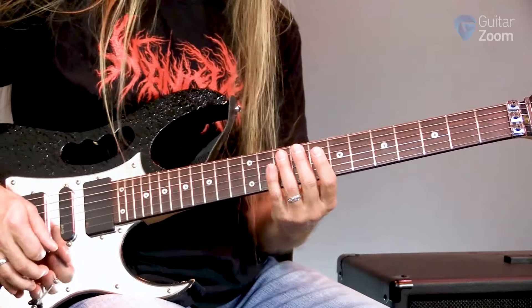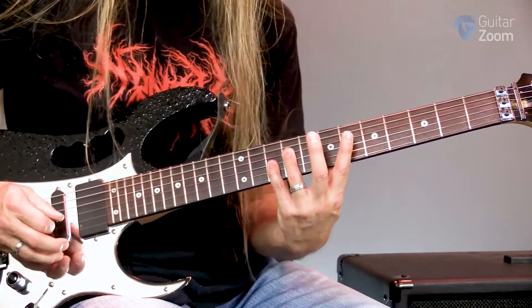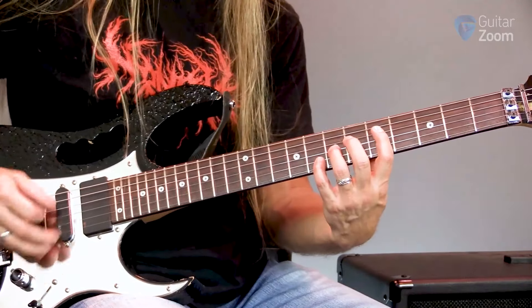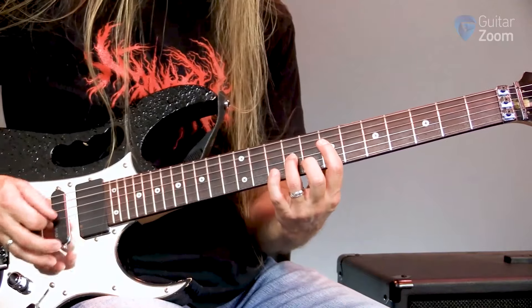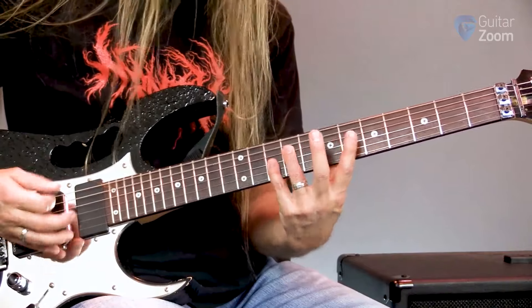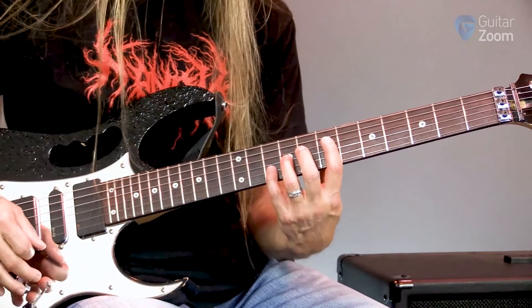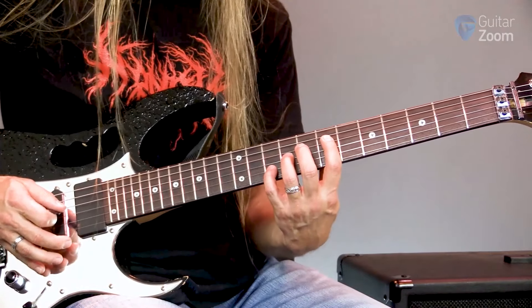And in between those, I'm going to add two zeros. So if I connect that to the rest of it, you can kind of hear it in context. Right after I get done with that, I go back to this power chord I started on, but right here at the seventh fret.